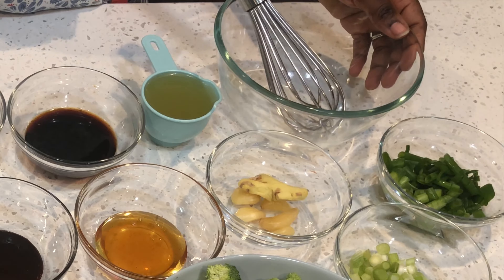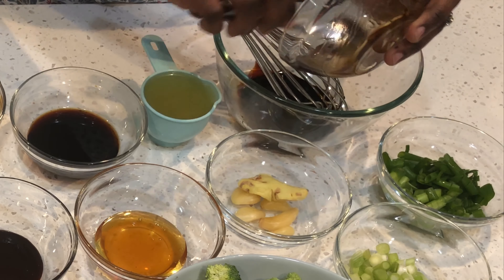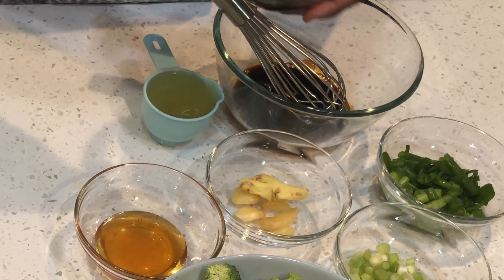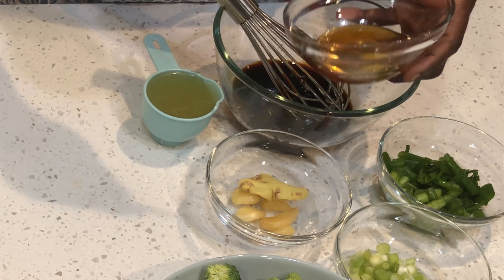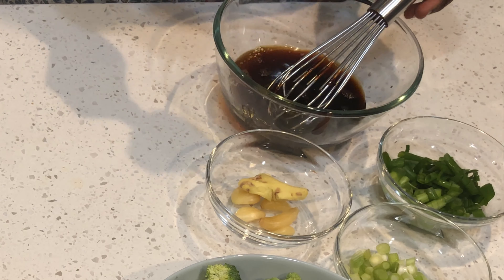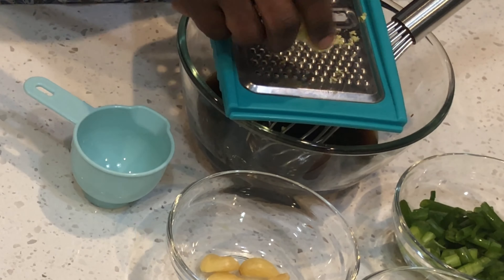I'll begin by mixing my sauce: my dark soy sauce, hoisin sauce, my soy sauce which is low sodium, oyster sauce, my honey — three tablespoons of honey. I'll add my chicken stock. And I'll begin by grating a tablespoon of ginger.